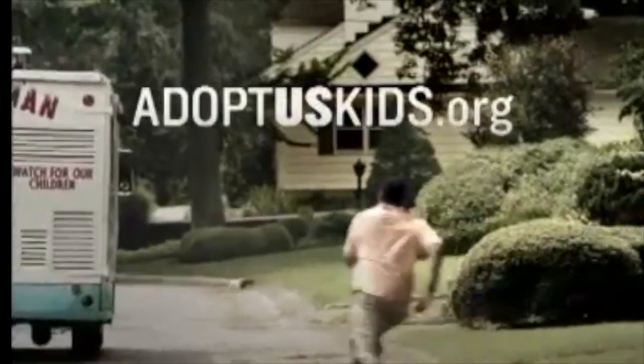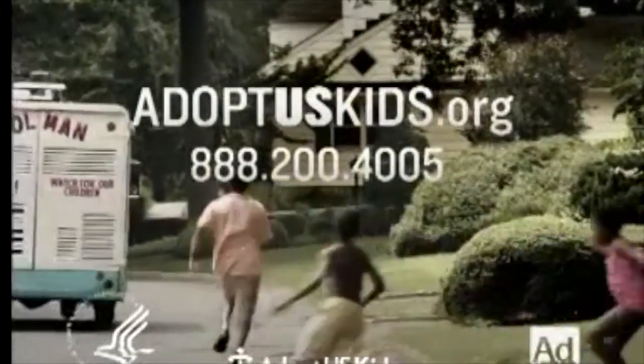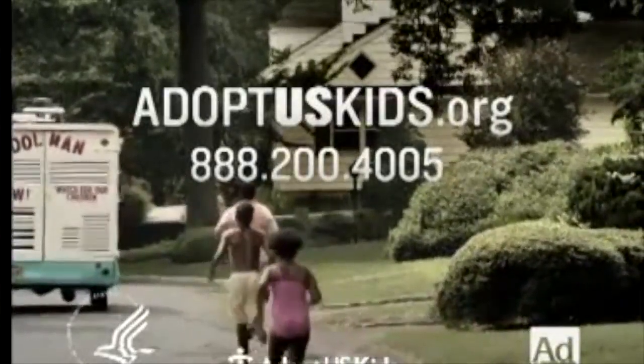You don't have to be perfect to be a perfect parent. There are thousands of children in foster care who will take you just as you are.